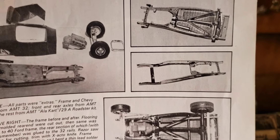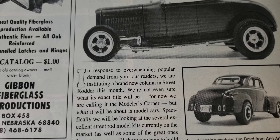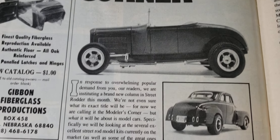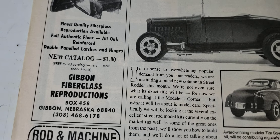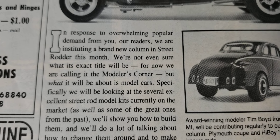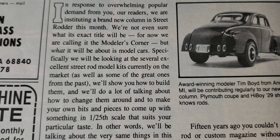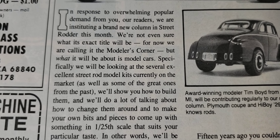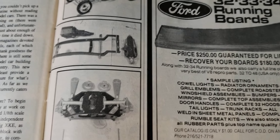This 1978 Street Rodder is the first Modeler's Corner article. There's no author listed — I'm guessing it might be Tim Boyd's builds, but I'm not an expert, just guessing. It kind of explains why they did it: overwhelming popular demand, so they brought it back as a column. They obviously stuck with the name Modeler's Corner. This is the first one in this magazine and it's February '78.